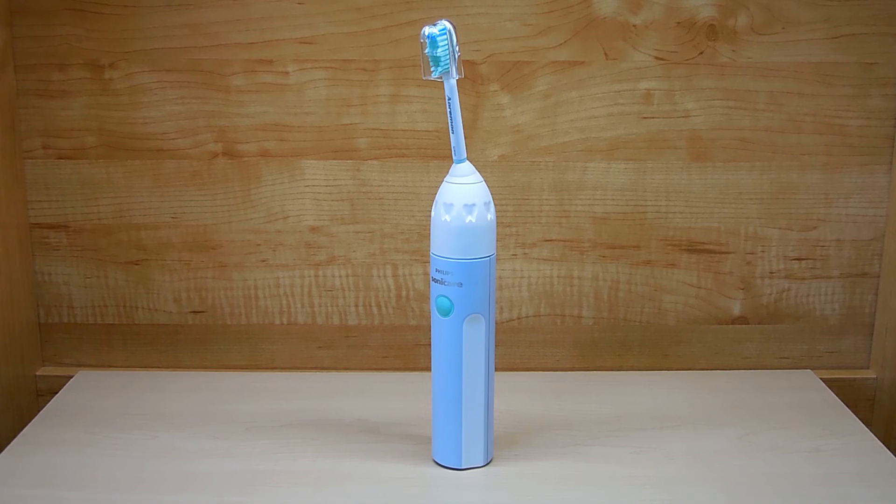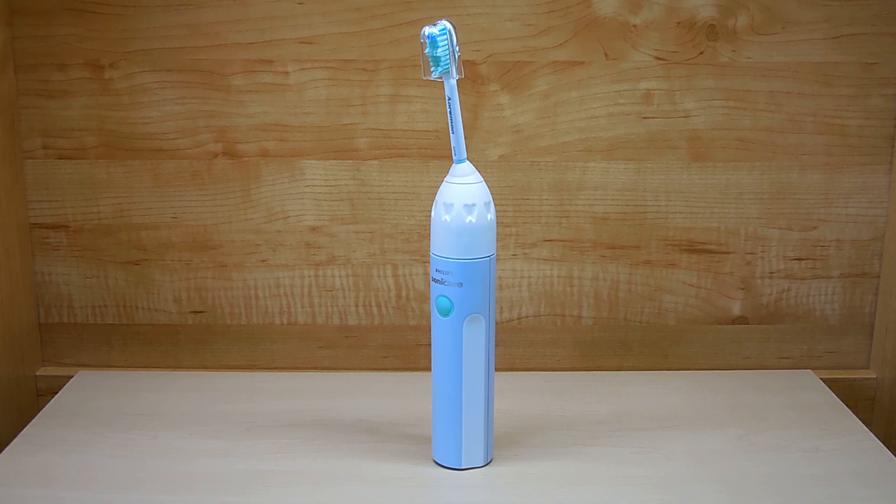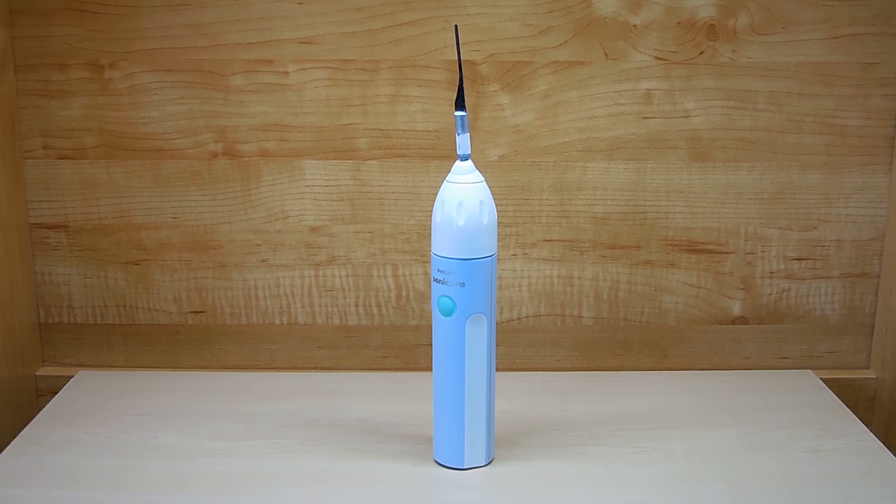Hey guys, welcome back to another video. Today I'll be showing you how to unlock deadbolts, padlocks, and passage doorknob locks using a modified $25 ultrasonic toothbrush from Walmart. When the simple modifications are made as shown in this video, you'll convert what you see right here into this extremely useful cordless electronic picking device. Similar picking devices sold online can cost as much as $250.